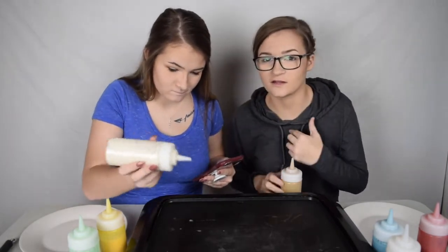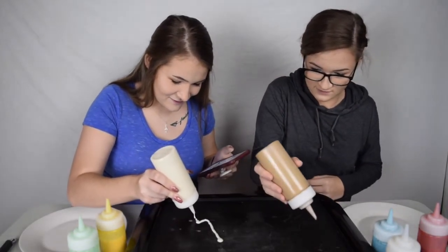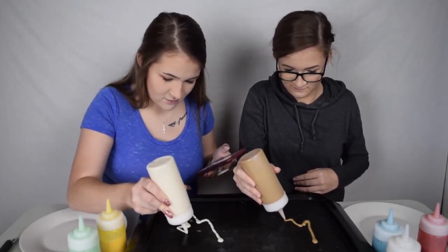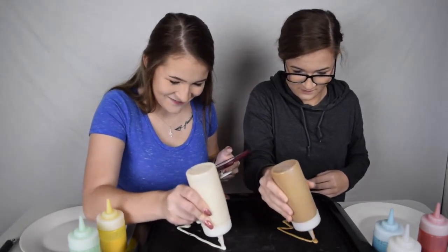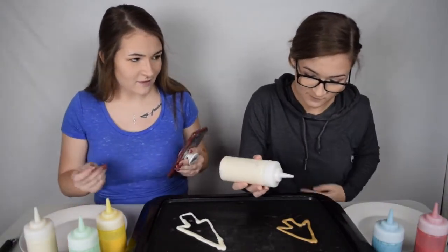Did that look stupid? Do I look stupid? Oh God, this is difficult. It's really watery. I just messed it up. Yours is already looking... Am I tiny compared to yours? I'm just gonna wait a bit.